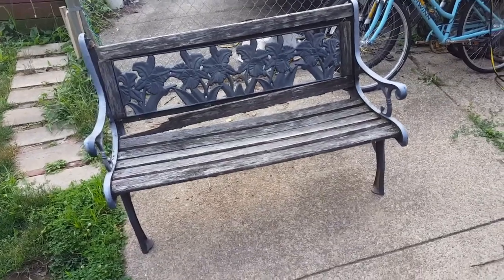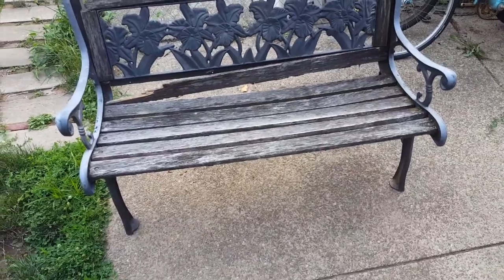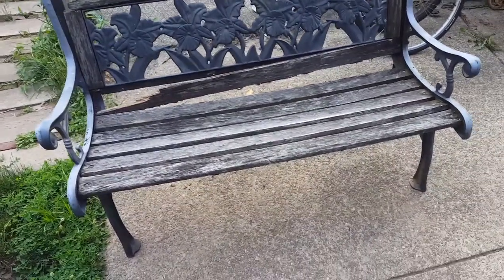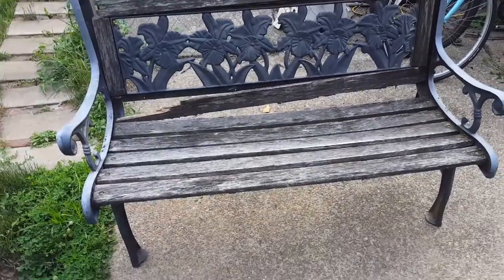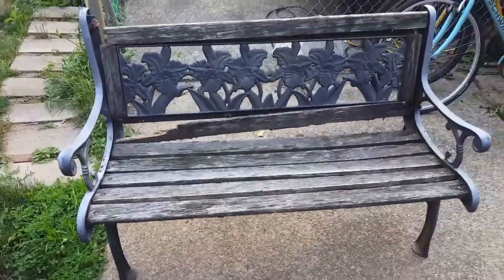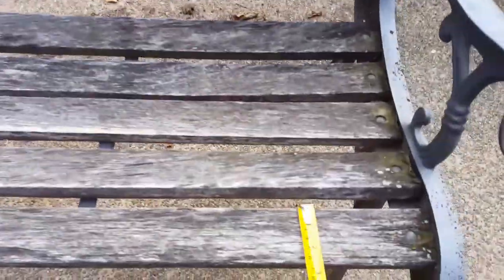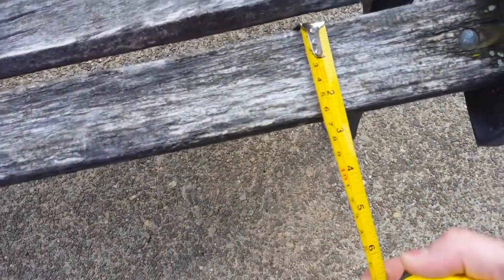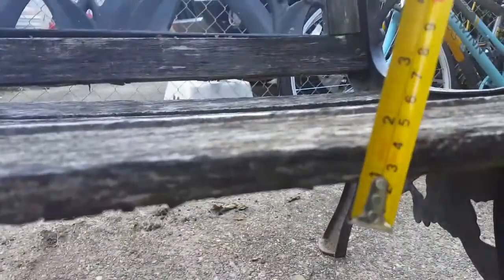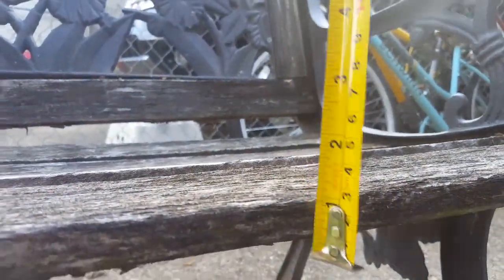This is a cast iron park bench I found on the side of the road for free, and I'm going to be replacing all the wood and fixing up the cast metal, painting it. This is just a before — it's got a nice flower design. The boards are about two and a half, two and a quarter inches wide by about half inch thick.